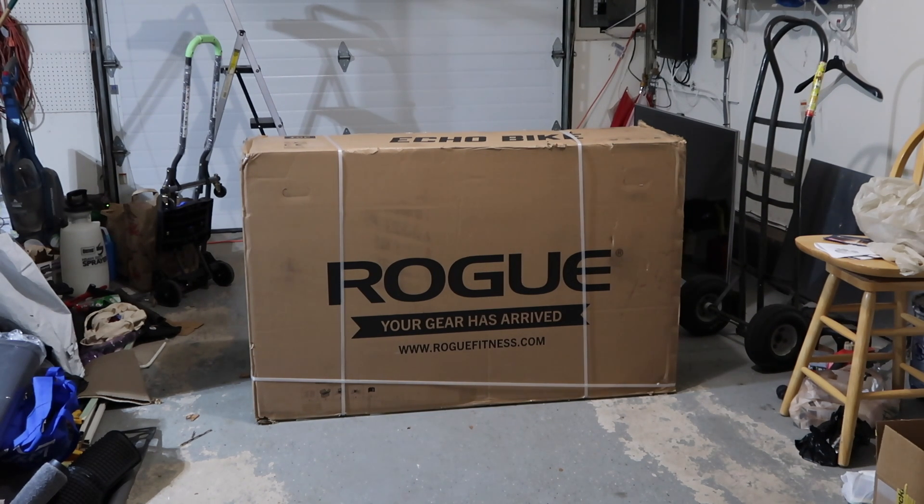You may be able to see from the top of the box it says Echo Bike. So I did a lot of research online about a lot of different types of cardiovascular cardio machines. We all know about treadmills, stationary bikes, ellipticals — but I wanted to find something that allowed me to work out my whole body and at the same time wouldn't break the bank.